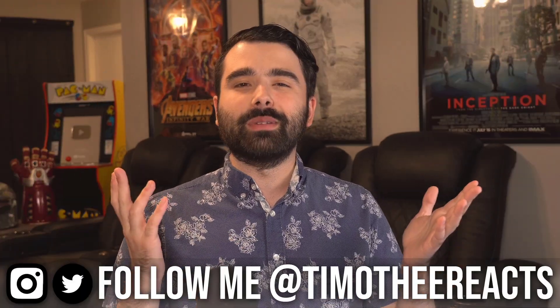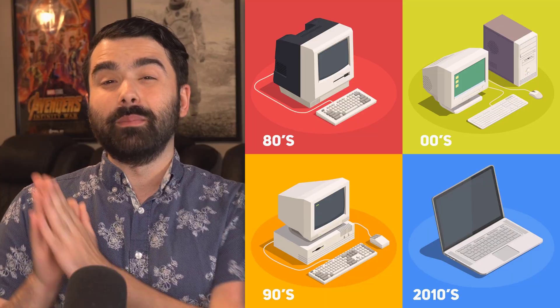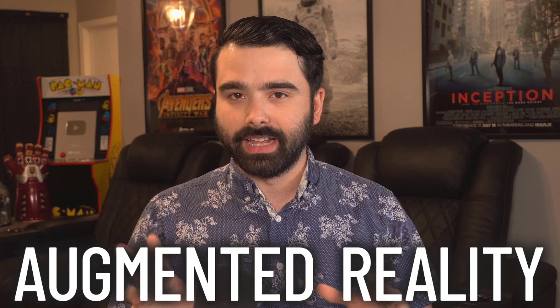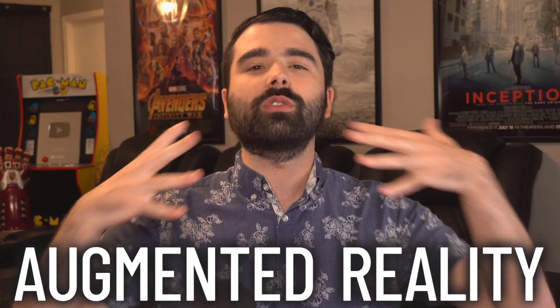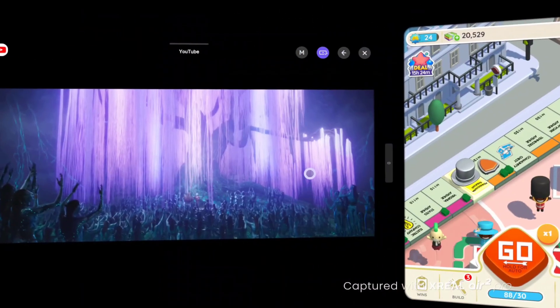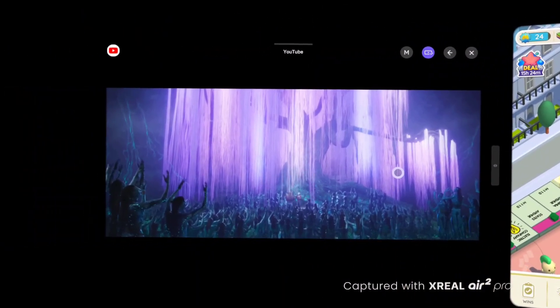So let's talk about the future of technology. We went from personal computers to cell phones, and now we're starting to get better and better products in the AR space. AR stands for augmented reality — it's where the digital and the physical world meet. You can do that with something like these, the Xreal Beam Pro and the Air 2 Pros from Xreal, today's sponsor, the world's leading AR technology brand for consumers.